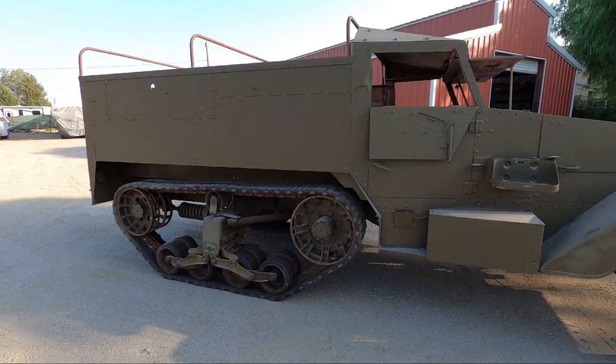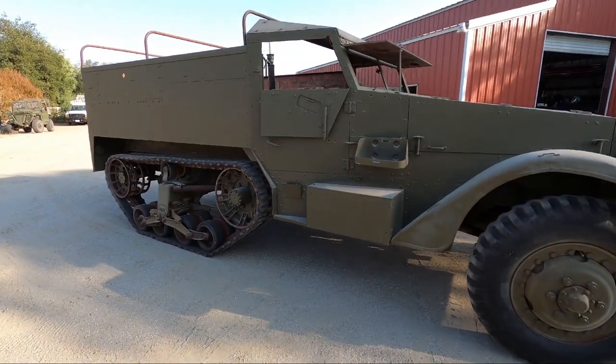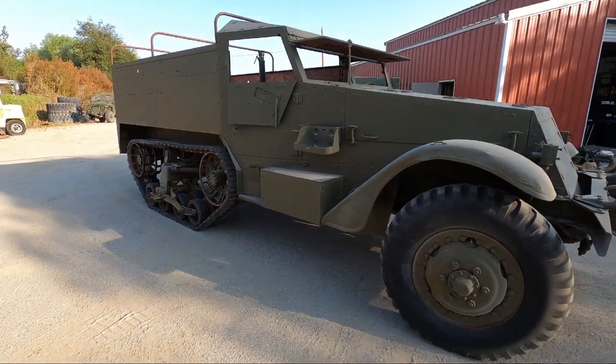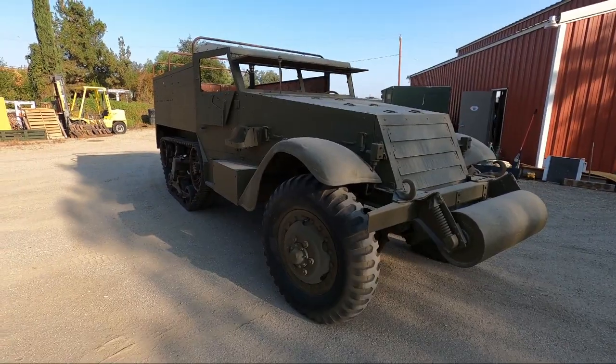I'm going to do some more videos on this half track as we do the work on it. I'll do a video on the tracks as we change them, and I'll also do a video on the braking system after we do the upgrade, showing what we did there.